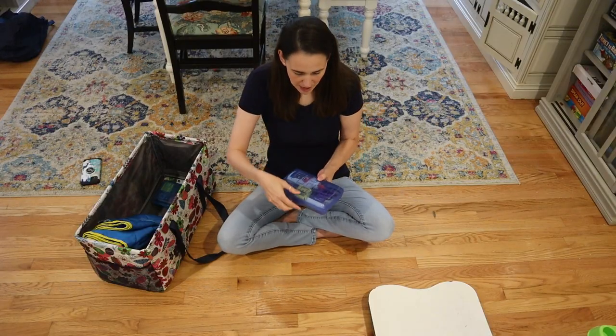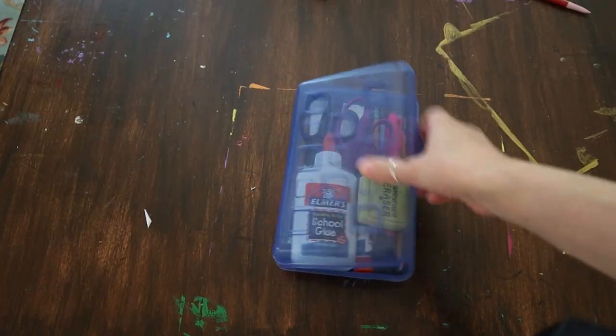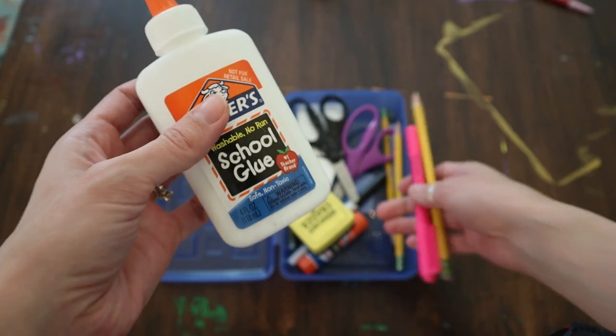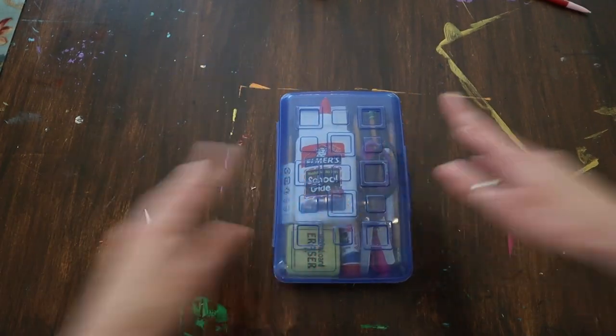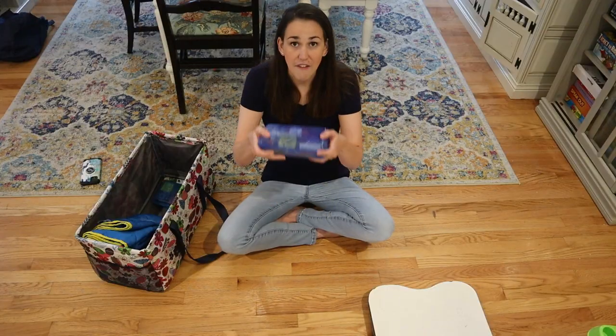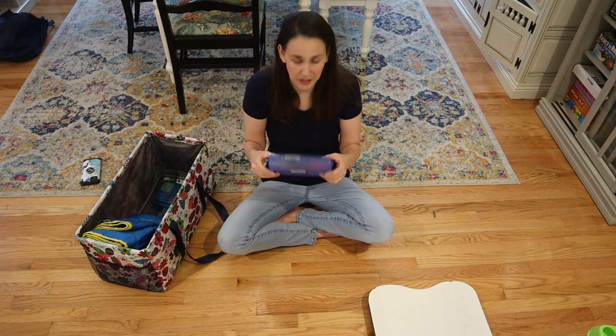I also have a pencil box — a pencil case. This has glue, whiteboard markers and an eraser so I can use it with my little desk. I've got pencils, regular pencil erasers, scissors, a highlighter — everything we need to do our work. This was a dollar at Walmart.